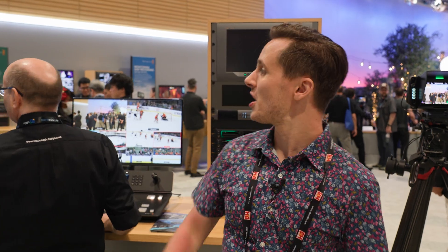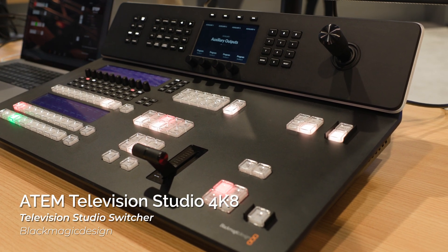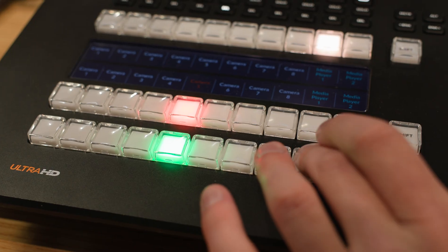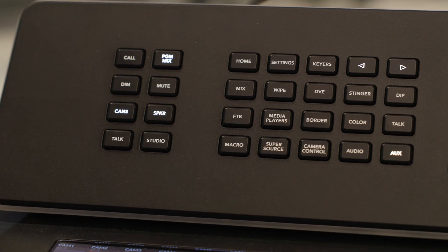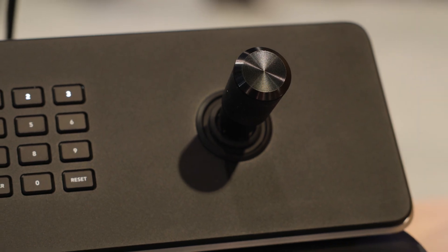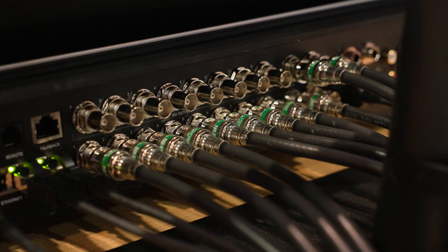On the hardware front, the first thing we got to talk about is this guy, the ATEM Television Studio 4K8. This is an update to their ATEM Television Studio HD8 and HD8 ISO, and the main headline feature is obviously now it can work in 4K. It mostly looks identical from the outside, though. The main differences are the fact you have a joystick on this one now, you have 10 gigabit Ethernet support in the back, and then the biggest difference comes with the inputs and outputs.